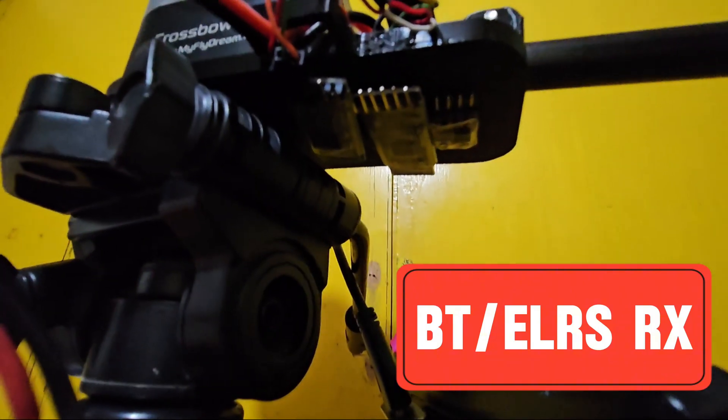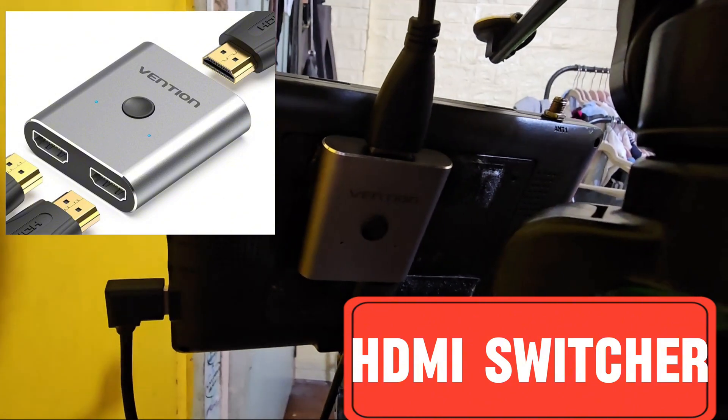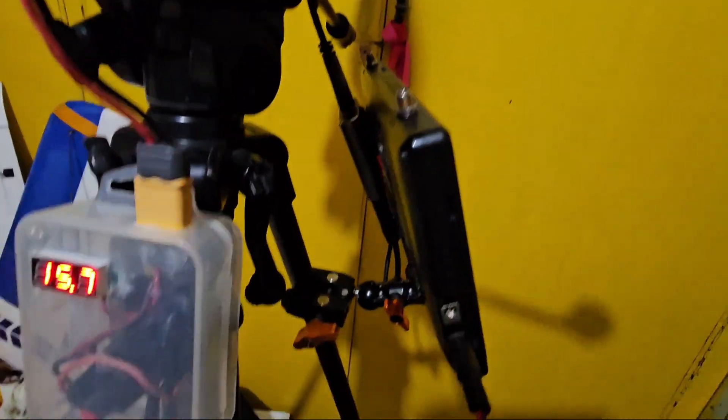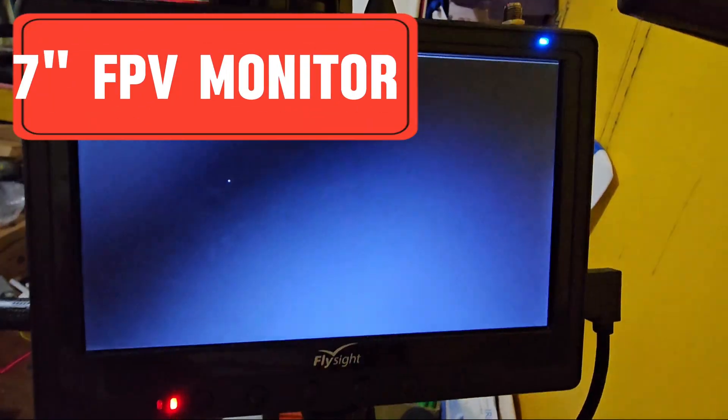Underneath the tracker you'll find the Bluetooth modules as well as an ELRS receiver. I also added an HDMI switcher so I can toggle between FPV monitor or goggles if necessary. I also installed a GPS module on my tracker for more accurate positioning. I used a 7 inch FPV monitor but you can use any monitor that takes HDMI input.